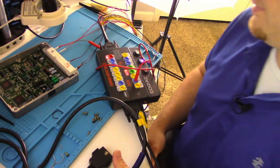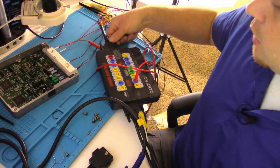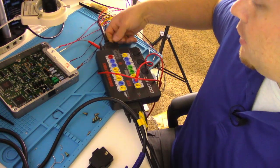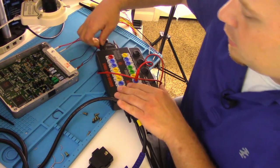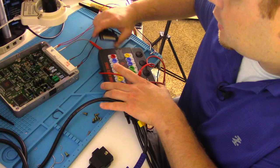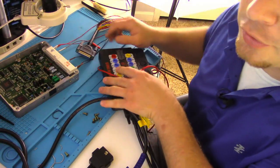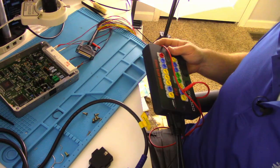So now we've got to figure out why. I'm going to leave these wires connected so that I don't have to pin these out after to verify the repair.